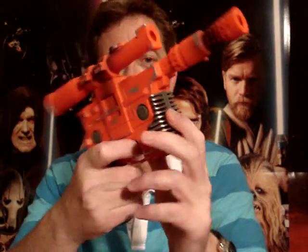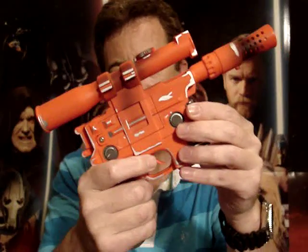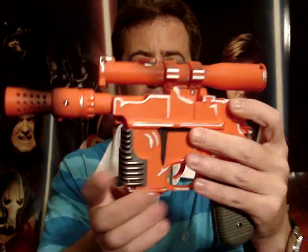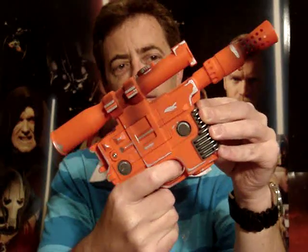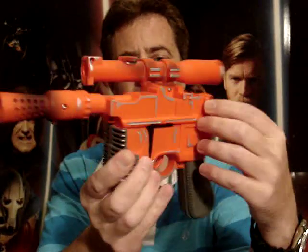I'm going to start off with this one here — the poor imitation of a Han Solo blaster. The fact that it's orange — oh my god, what are they thinking? It's just absolutely ridiculous to release this orange. I just can't believe it.